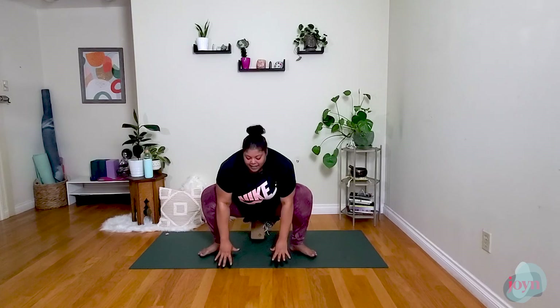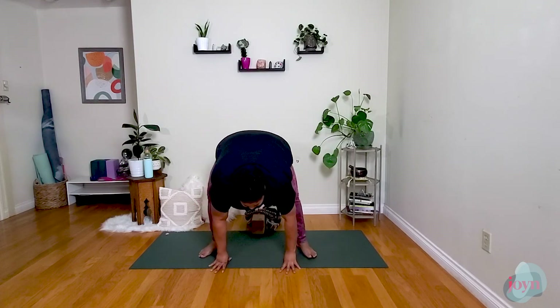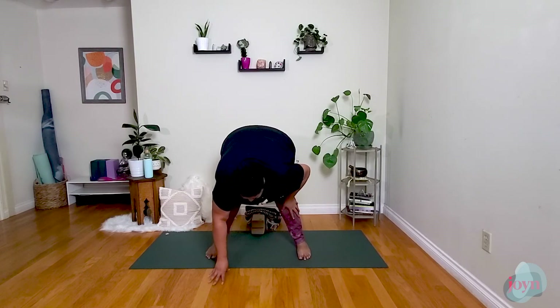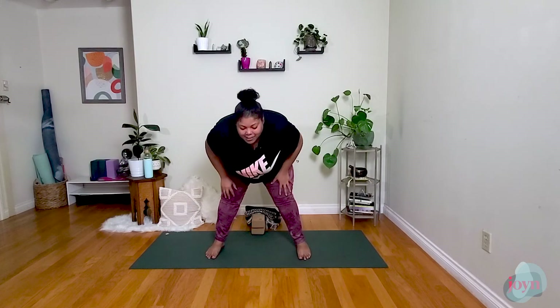Exhale, bring the hands down, lifting the hips up. Stay folded here — shake it out for just a second. Then slowly walk the hands up your legs, long spine, hinging at the hips. Inhale, arms up. Exhale, hands to heart center. Very good.